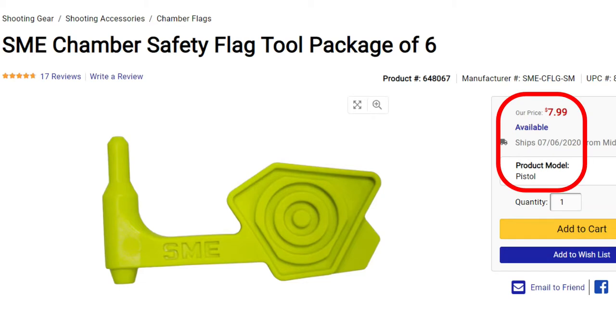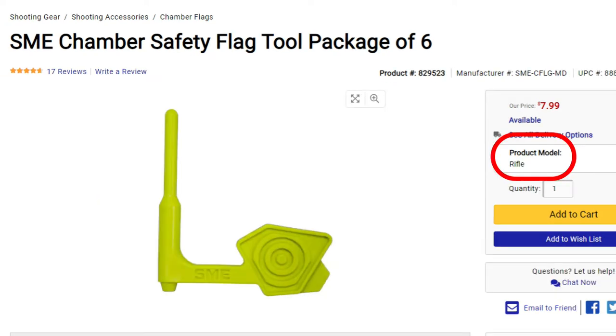What I'm talking about are these safety tools. This one is the SME Chamber Safety Flag. These are the SME Chamber Safety Flag Tool Packages — six per pack. The shorter, stubbier ones are for pistols, but they also make longer and skinnier ones for rifles. I'll be ordering a package of those from Midway on my next order. They're eight dollars for a pack of six. I got the pistol package, and they have them for rifle and also for shotgun.